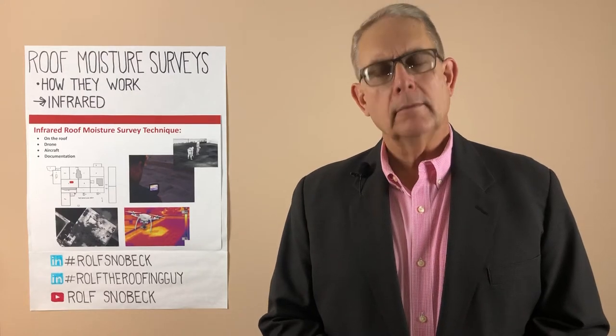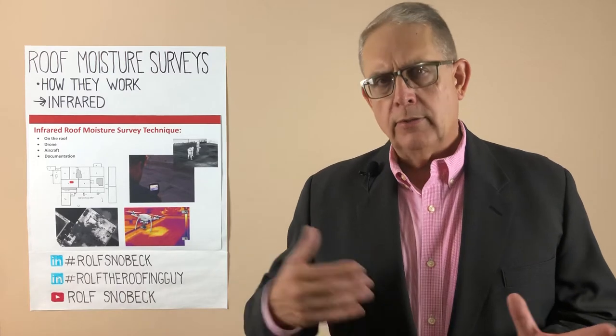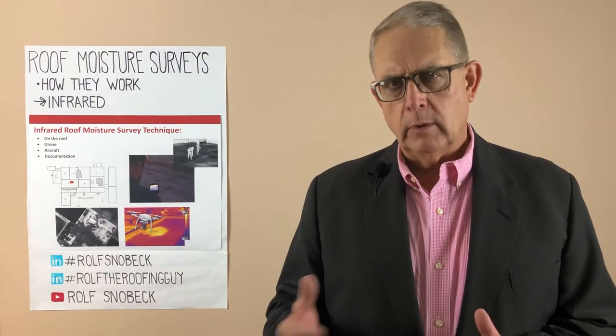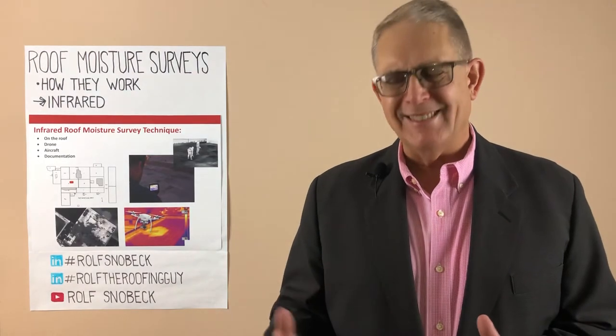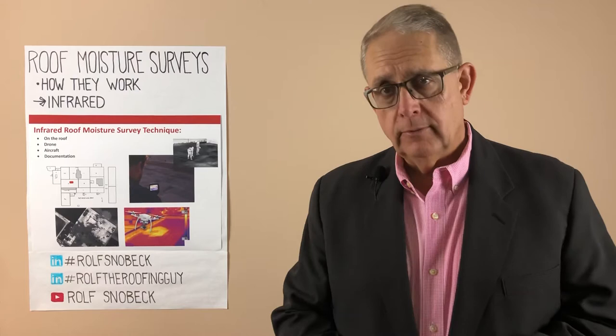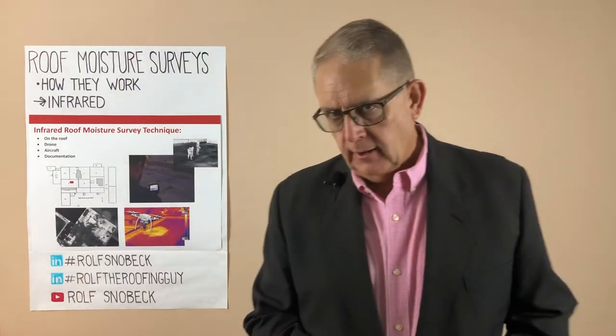Hi, Rolf Snowbeck here. Thanks for joining me again this week. So last week we talked about the theory of how an infrared roof moisture survey is performed. This week we're going to dig into a little bit of the practice in the three primary delivery methods: on the roof, from a drone, or from a fixed-wing aircraft. So let's dive in.